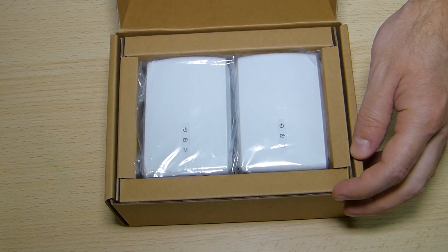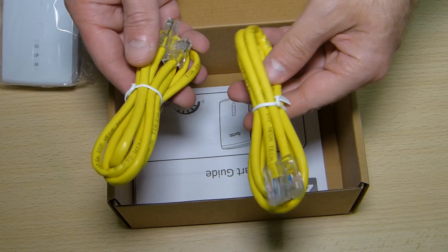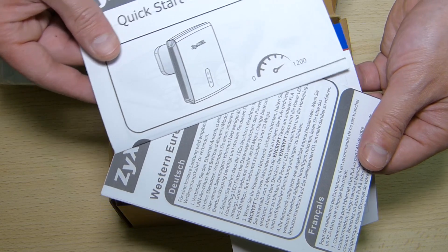So you will find two adapters, which you already saw on screen, two ethernet cables, a quick start guide and some documentation included, which in my opinion you will not be using. This is a plug and play device, so you won't be needing to read anything.